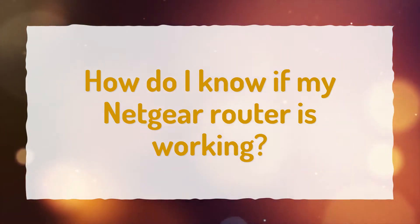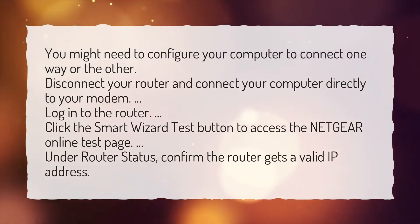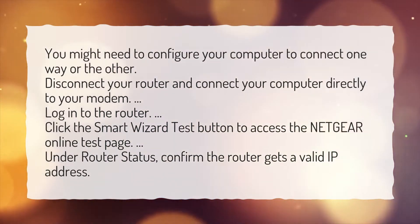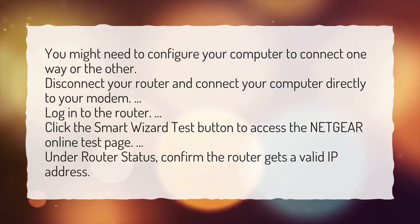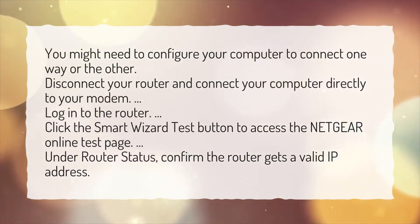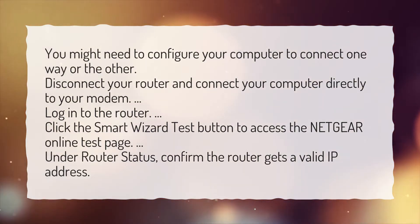How do I know if my Netgear router is working? You might need to configure your computer to connect one way or the other. Disconnect your router and connect your computer directly to your modem. Log in to the router. Click the Smart Wizard test button to access the Netgear online test page. Under Router Status, confirm the router gets a valid IP address.